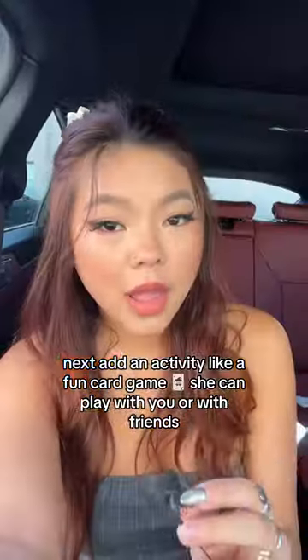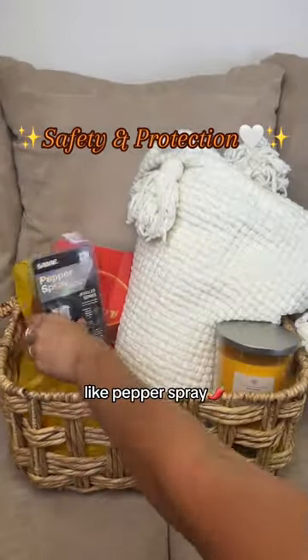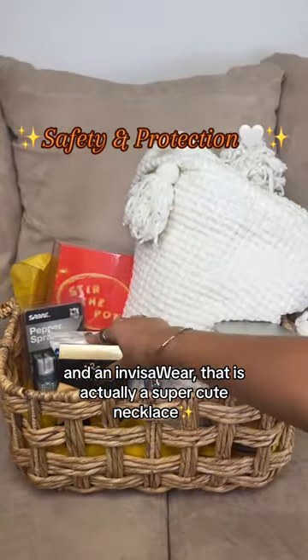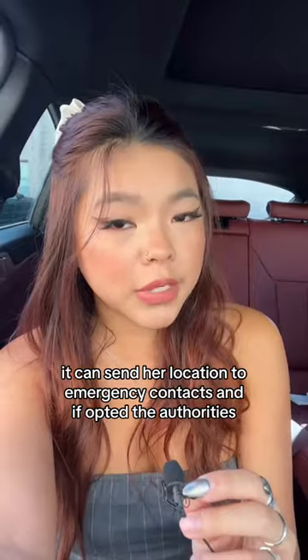Next, add an activity like a fun card game she can play with you or with friends — this part makes it extra thoughtful. Put things that will protect her when she's not with you, like pepper spray, this anti-spiking cup cover, and an Inviswear — a super cute necklace that, when double pressed in an emergency, can send her location to emergency contacts and alert the authorities.